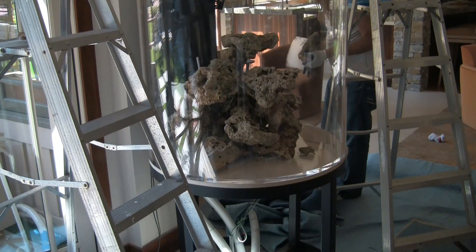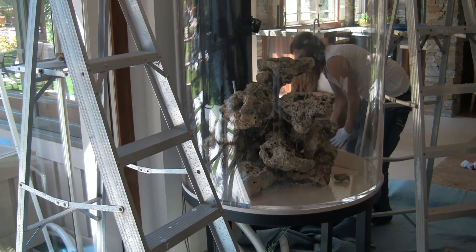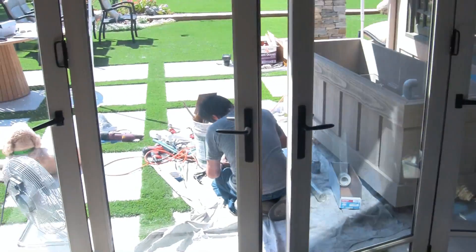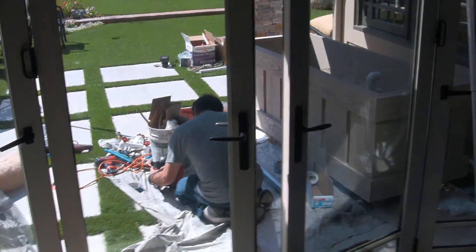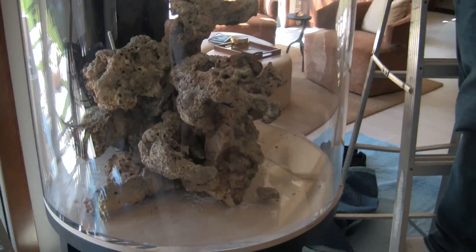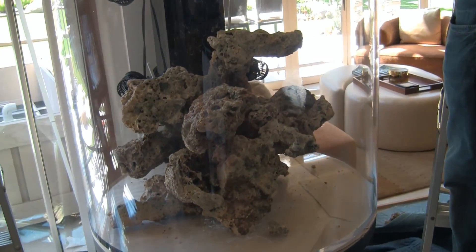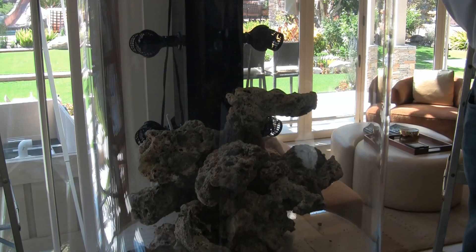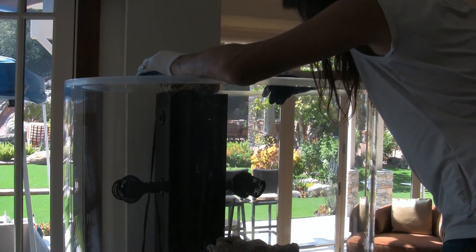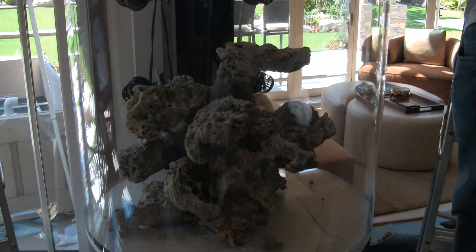Had to make an anticipated run to the hardware store — somebody glued the fittings wrong. Condi is coming along with the rock work; he reviewed the video we did before to catch up to where he had done it, and now he's re-adjusting his plan.